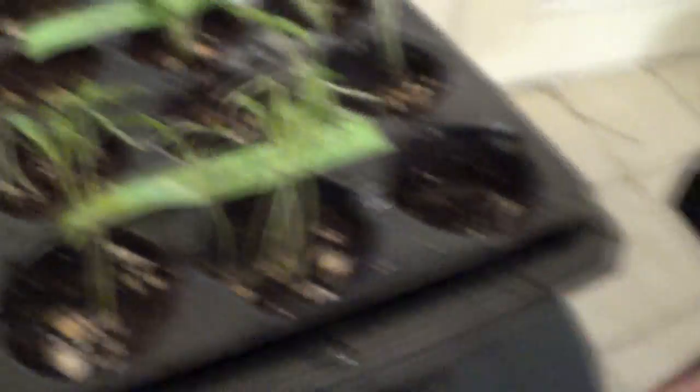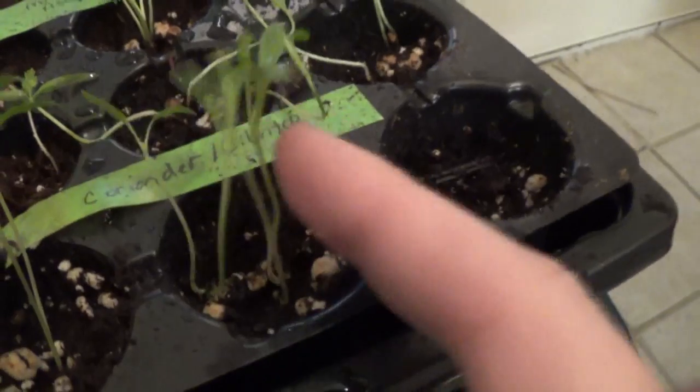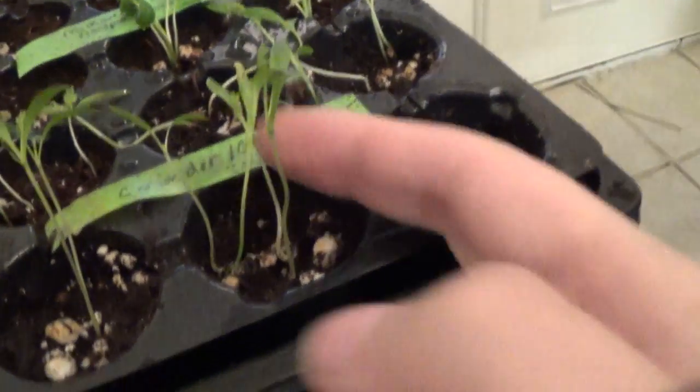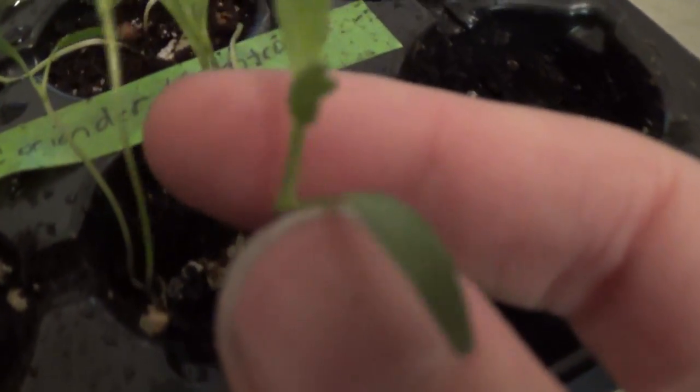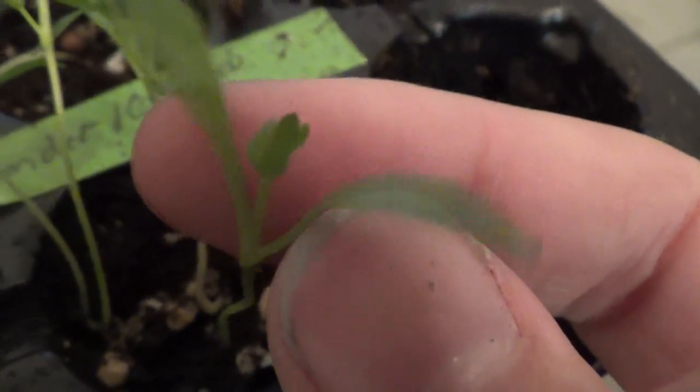Right here I've got cilantro. One thing I didn't know about cilantro is they grow tap roots, kind of like a carrot has this one solid middle root. So they're not very good for starting inside. I mainly just had some extra seeds that I thought weren't even going to be viable, but they grew. You got little tiny baby cilantro leaves.